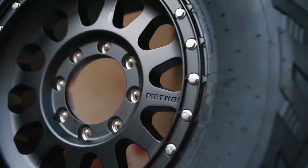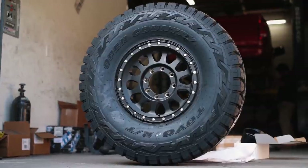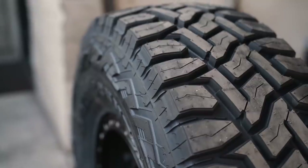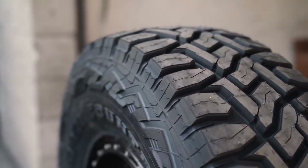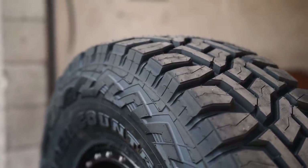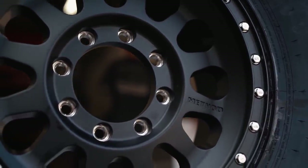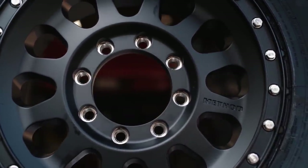We're running Method 315s in black with a plus-25 offset — the CJC Method 315s. This is really what makes the 37s work. It's important that you run plus-18 to plus-25 offset on an 8.5 or 9-inch wide wheel. We ran 37 by 12.5 Toyo RTs on this truck — a really simple wheel and tire combination that fits right up. Very minimal plastic trimming, and we had to trim no metal. This truck was so clean we didn't want to hack it up, so we're fortunate to have options that allow us to bolt 37s on without doing so. I think it's about time we show you guys the finished product.